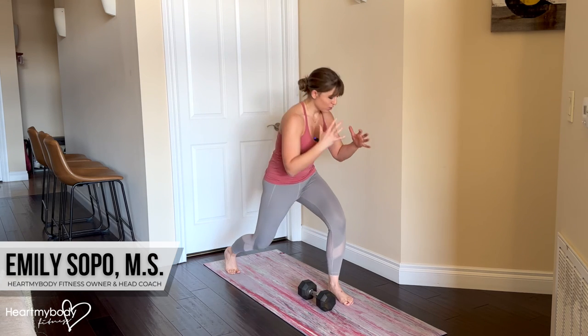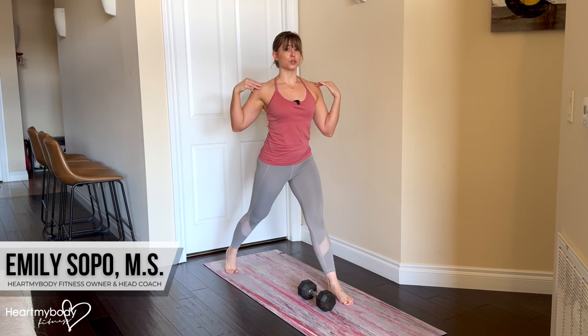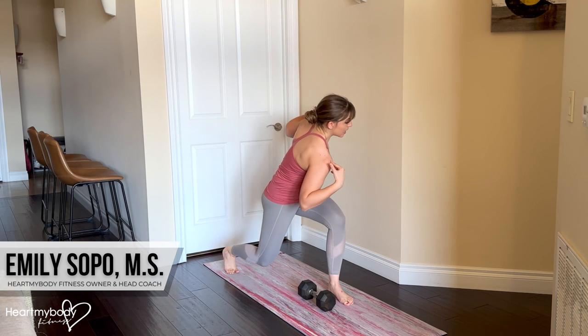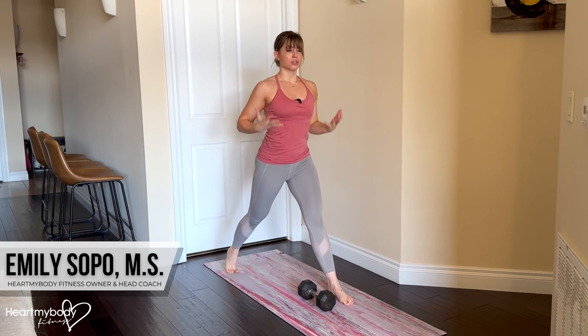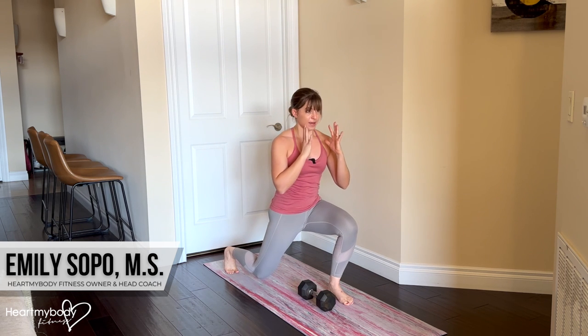Note that we are not rounding our back here to do this. We are not letting this shoulder come down at all. Everything is remaining very upright and stable as we move through.